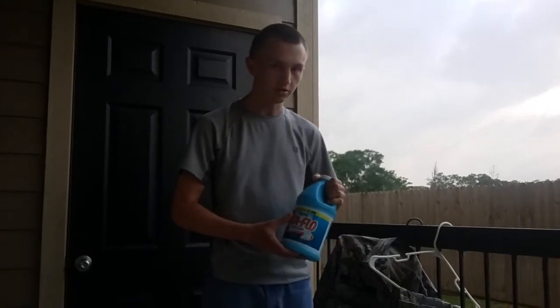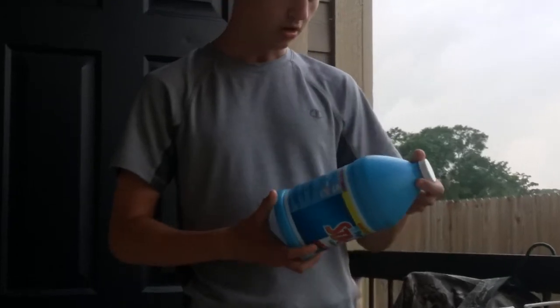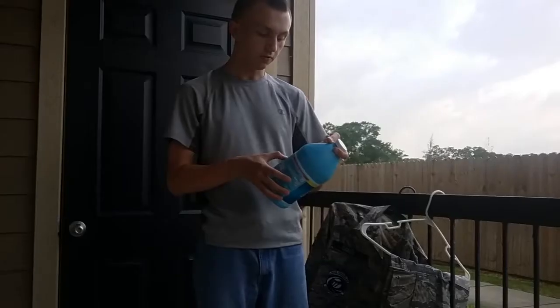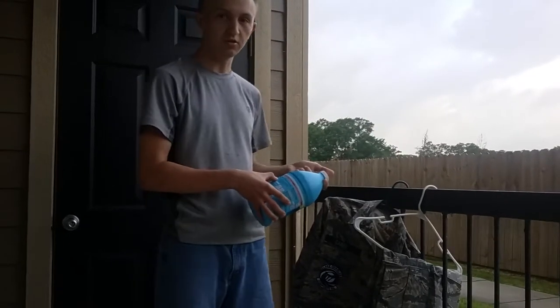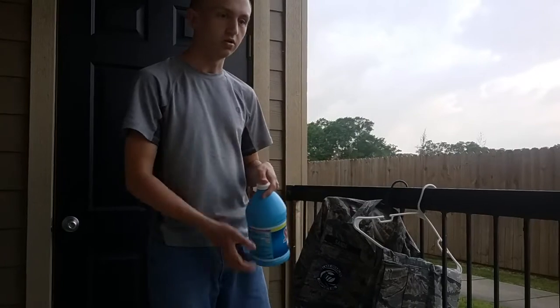Before we get started, I would like to show you what I use. I use Stayflow. You can buy this at Walmart. On the back, it tells you how to mix it. I use heavy for the ABUs and BDUs, and I use light for the dress blues.